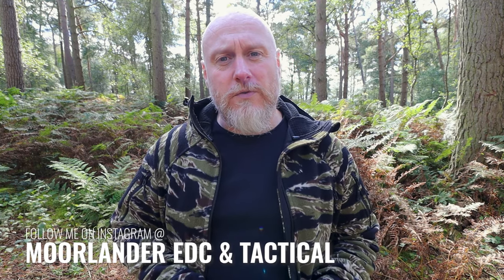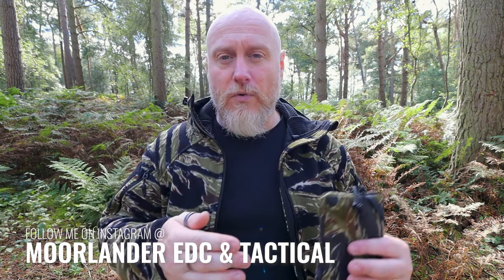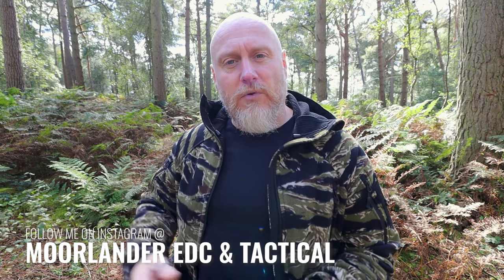I'll leave some links below so that you can see more about these wallets and Helikon-Tex. I'll also leave some of my social media links below as well so you can see more from me here at Moorlander EDC and my sister channel Moorlander Tactical. But for now, as always, stay safe, stay Moorlander, and stay EDC.